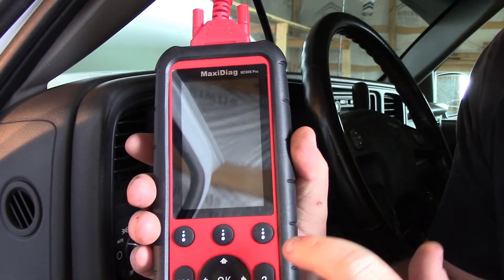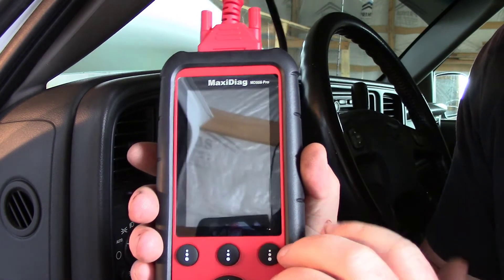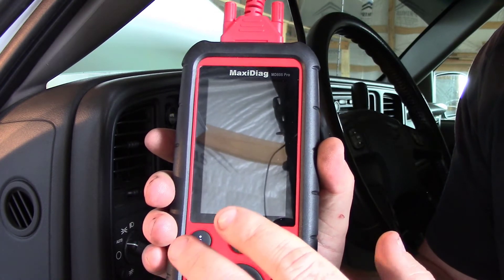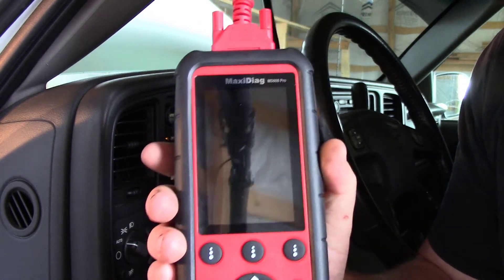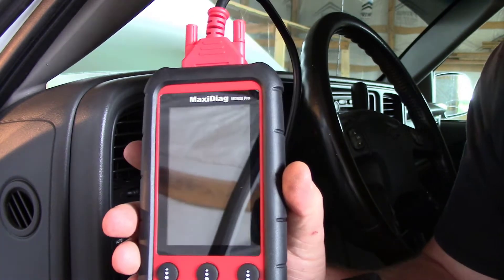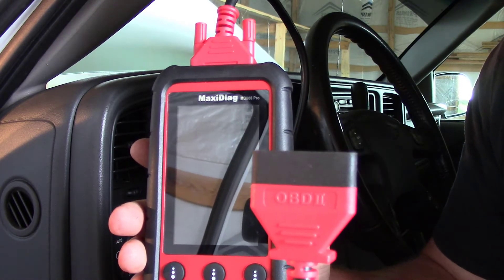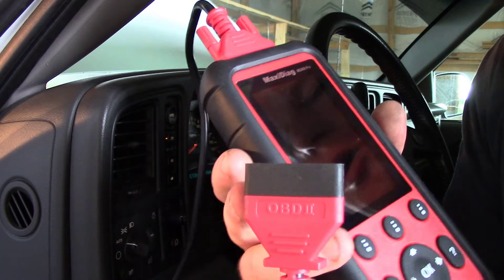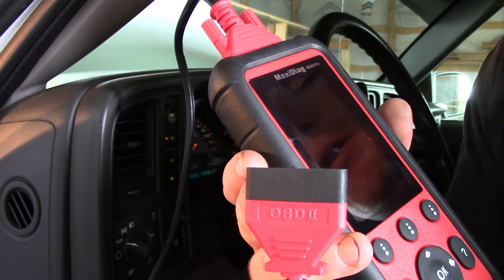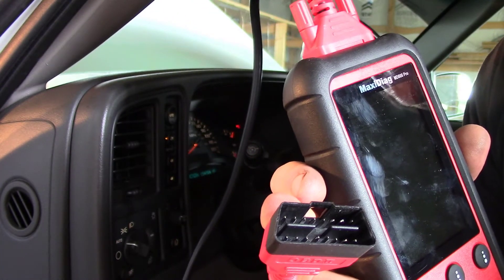A couple things I'll point out on the MD-808 Pro: the Pro version has all available modules, whereas if you just have an MD-808, that is only the main four modules. So if there are any other modules, the Pro is going to be able to read and clear codes and see live data in all those modules. Also, this is a brand new tool from Autel and it comes with a smaller connector. On some of the cars we've plugged into in the past, you have those big beefy connectors for the OBD-2 and they don't fit in around the extra trim panel. So this is a nice little addition.